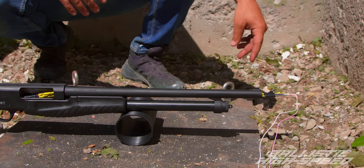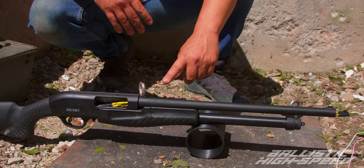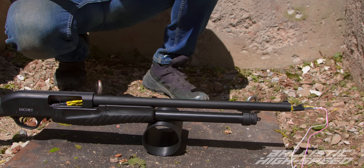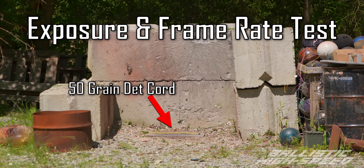Has this ever been done before? I have never seen this. What we're hoping for is we'll get our pop, they should immediately sympathetically detonate, and all three should start traveling. I want like a banana peel effect - but there's a chance it just shatters into shrapnel, or it just balloons to twice the size. We're shooting at almost a million frames per second - like 900,000. Let's wire this up.